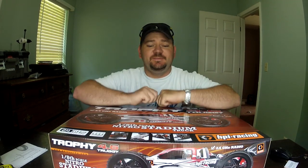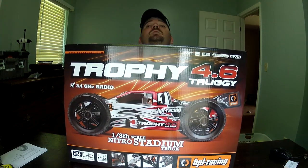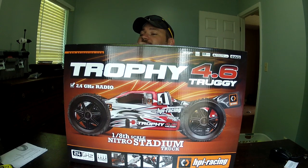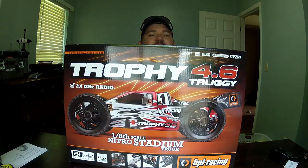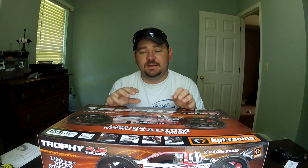Hey, what's up everybody, Memphis 2857 here. Got my first nitro truck today — I've been waiting on it. I ordered it Thursday and it is Tuesday, so pretty anxious about it. Finally got it. I chose to go with the HPI Trophy Truggy 4.6. You can see the box is pretty huge — this car is a lot bigger than I thought it was gonna be, which is pretty cool. This thing was 420 bucks.